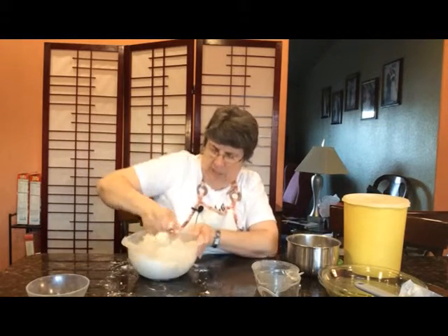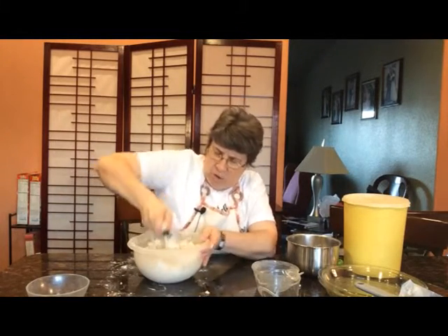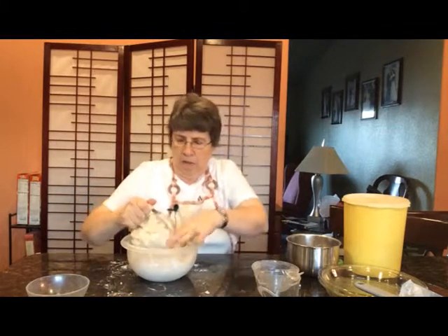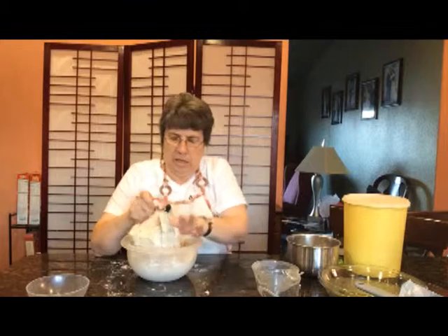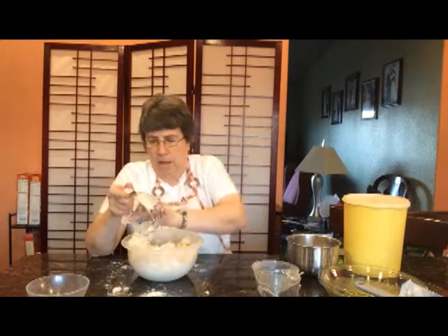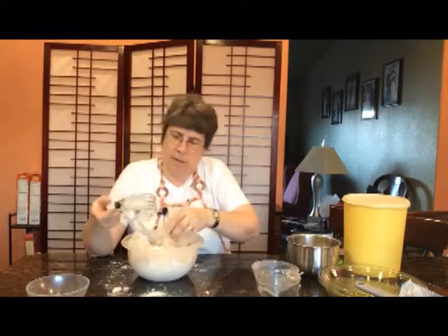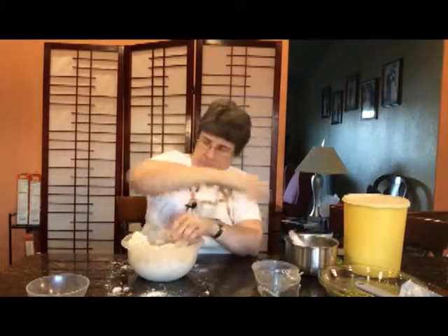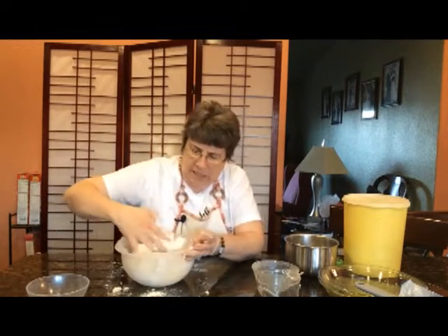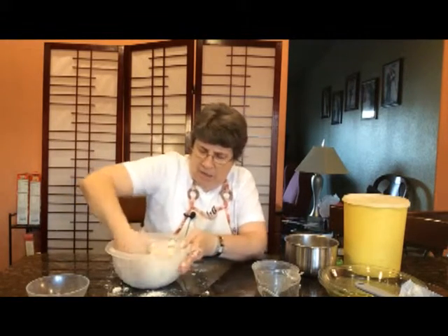Then at this point, once I've got the water somewhat worked in and you see it's really sticking together, I am going to just take the pastry blender out and, with my hand, going to mix in the rest of that flour.